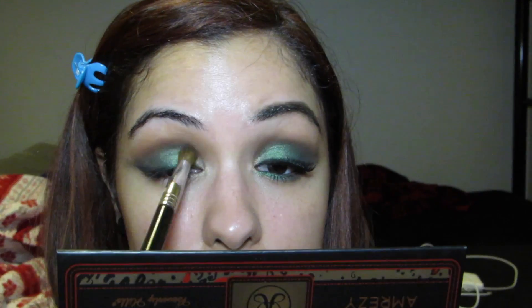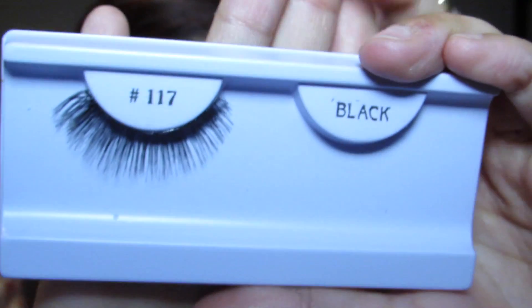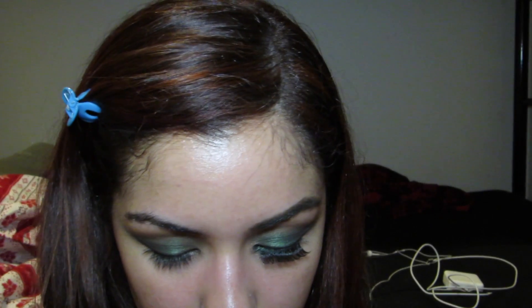Going back in with the Sigma E37 brush and that deep plum color we used at the beginning, we're going to apply that color to the crease once more. Next we're going to apply lashes — these are some no-name ones I got at the Makeup Show, number 117 — so I'm going to put some duo glue on them and then apply them.